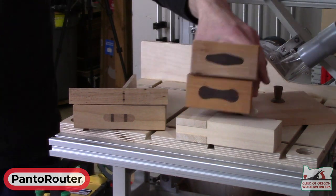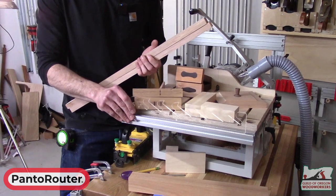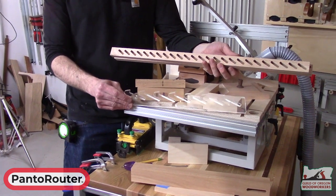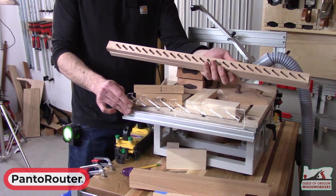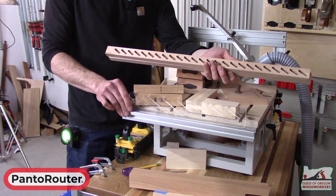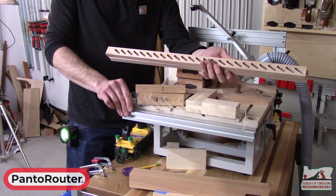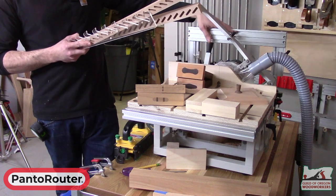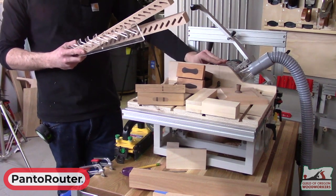If you have a very specific need you can always create your own templates. Mac has created this template which is used to cut mortises for louvers, and really once you start creating your own custom templates it opens a pretty endless world of possibilities. Whatever shape you need to be routing or cutting, you're just making a template at a two-to-one ratio, because our pantograph operates twice as large on the guide bearing as it does on our router bit.